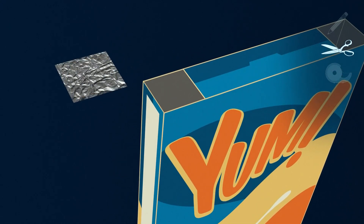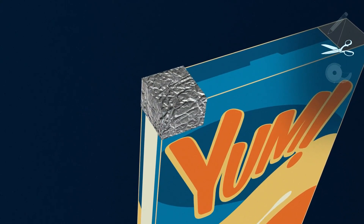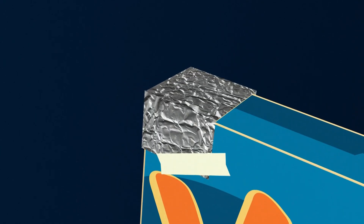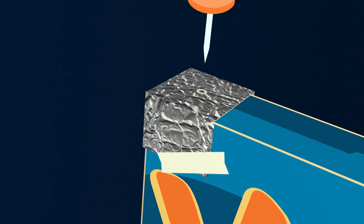Step 4: Cut a piece of aluminum foil to cover the left hole and tape in place. Step 5: Poke a pinhole in the center of the foil.